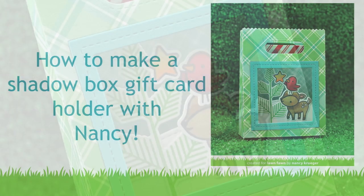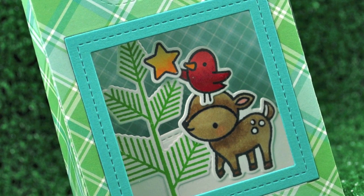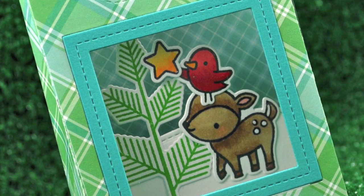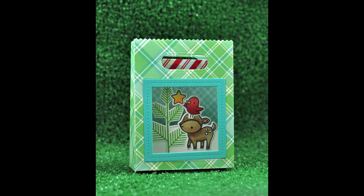Hello and welcome to another Lawn Fawn video. Today we're going to be doing something really cool. My friend Nancy invented this awesome shadow box gift card holder, and I told her she just had to make a video, but she really wasn't up for doing the voiceover. So you're going to see her hands and my voice in this awesome collaboration video. I'm so excited to show you guys this really cool shadow box.